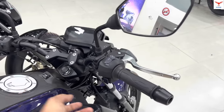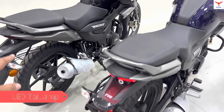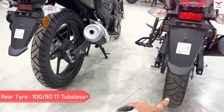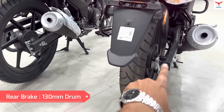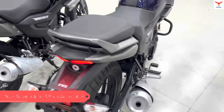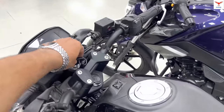Looking at the rear section, there is no change between both bikes. You get an LED tail lamp on both. The rear tyre is 130mm on both, with no change. The monostock suspension is found on both sides with 5-step adjustability — no change there either. The turn signals use a bulb on both bikes.